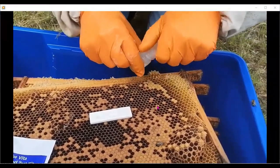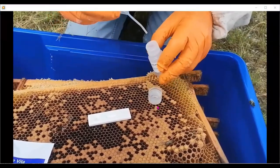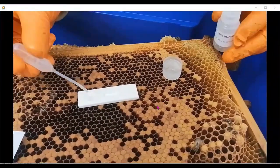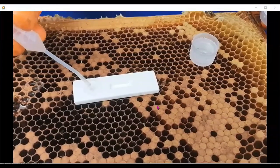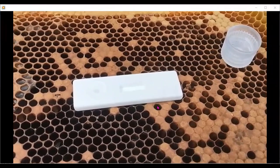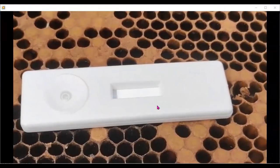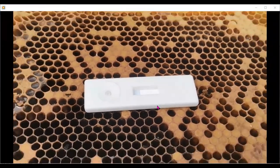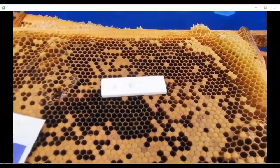Once the suspect larva has been in solution for over 20 seconds, suck it up into the plunger and put about three drops into the well so the product can travel across the screen. It doesn't take very long at all — about a minute, not even that — and you'll have your answer fairly shortly. It just means being patient.